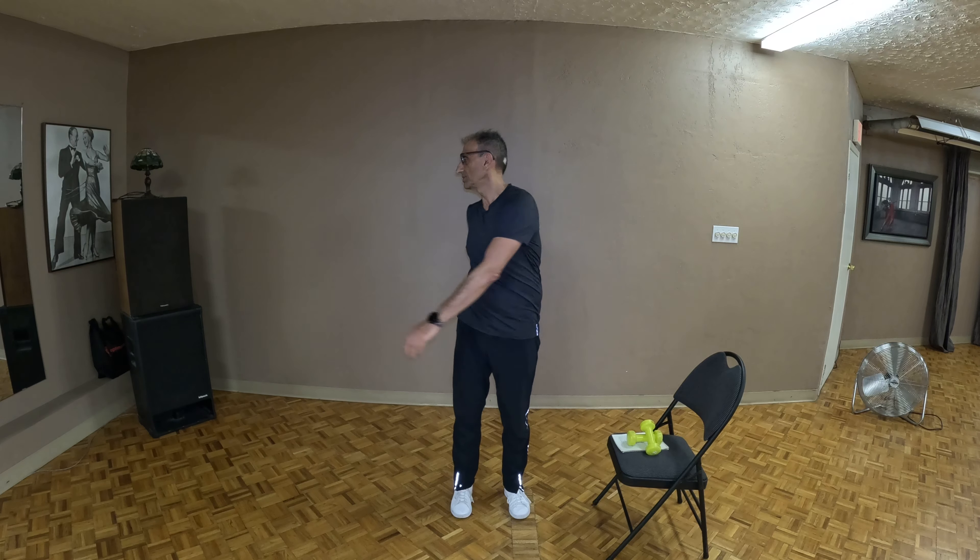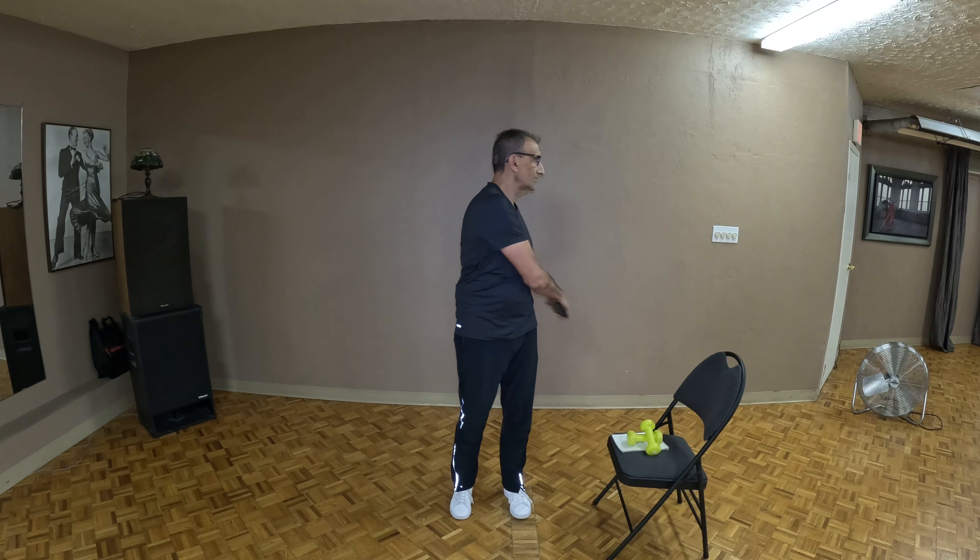Come back to center. Roll those shoulders back and down, keep those knees soft, hands to your side, and let's just swing and look over our shoulder each and every time.